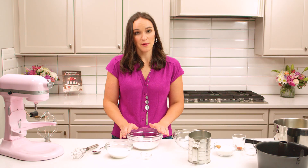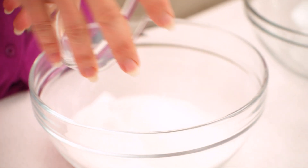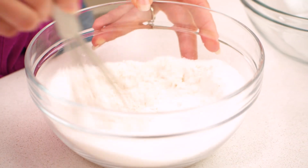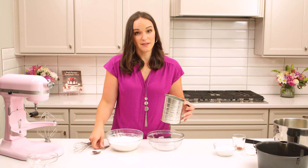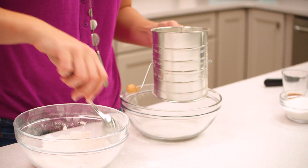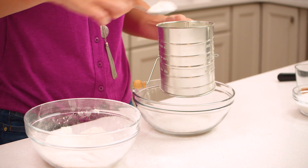To get started you're gonna have your flour. We're gonna add half of our sugar to it — it's just white granulated sugar — and a little salt. Mix those together a little bit. We're gonna sift five times. This part's definitely a little tedious but it's well worth it when you get that light and airy crumb.